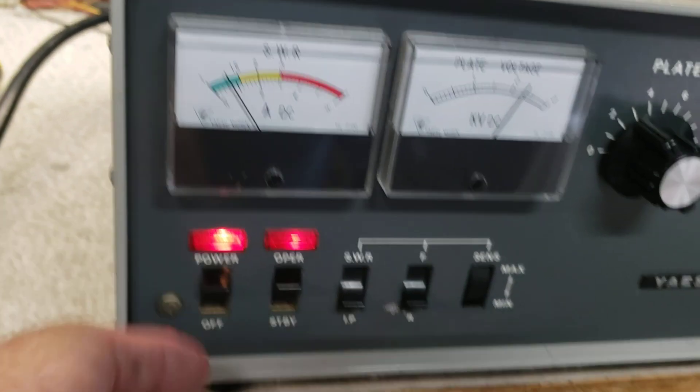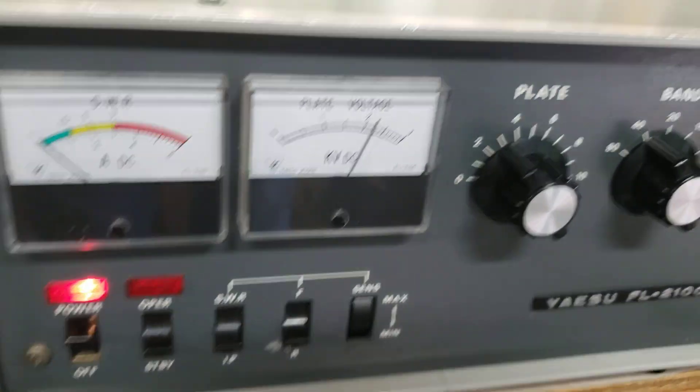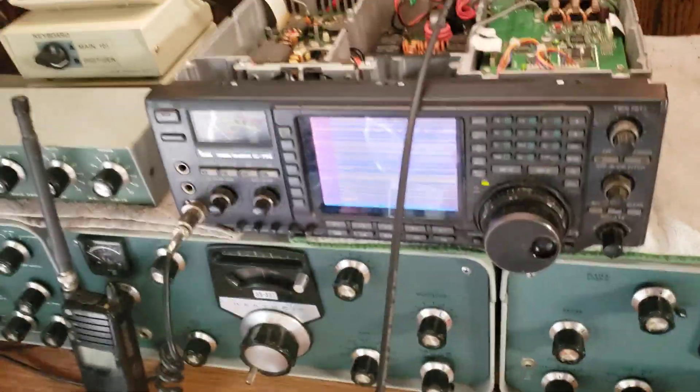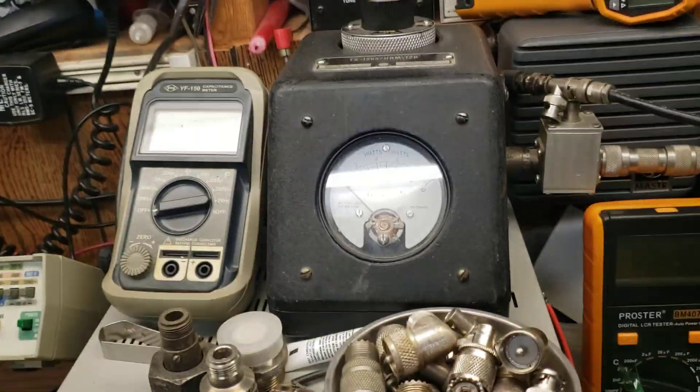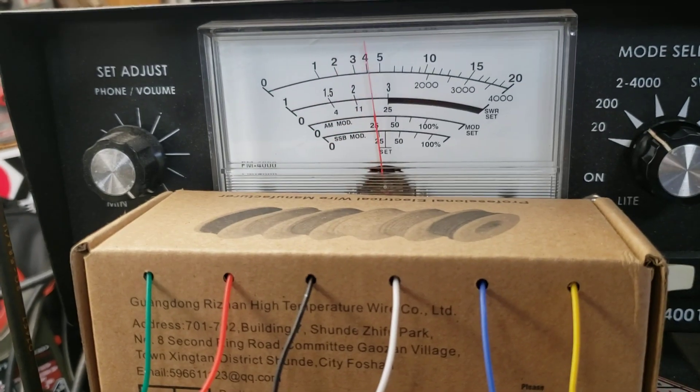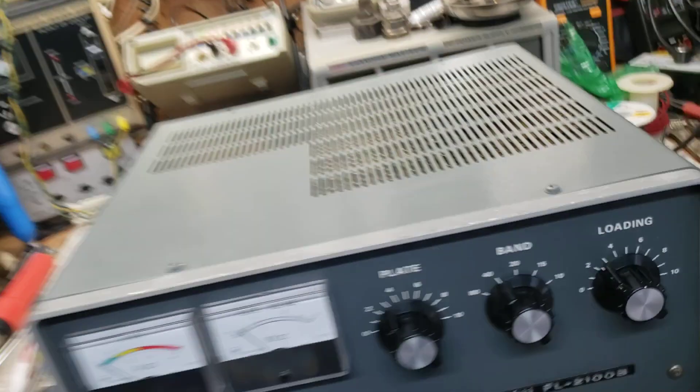About 80 milliamps idle. I'm going to go back to standby — 80 milliamps idle. I'm using an old shop rig that I'm restoring here to drive. So I'm on 40 meters, and the top scale is calibrated with my Bird and URM120 here. So you can see about 45 watts in.